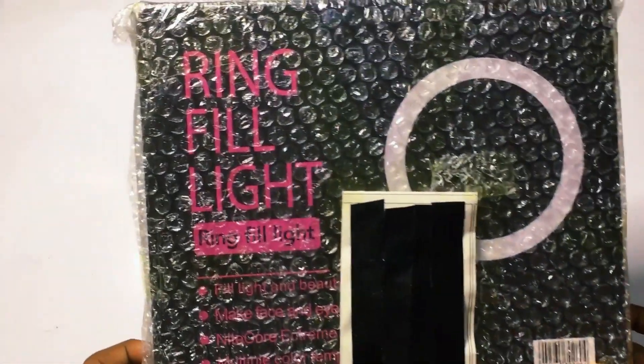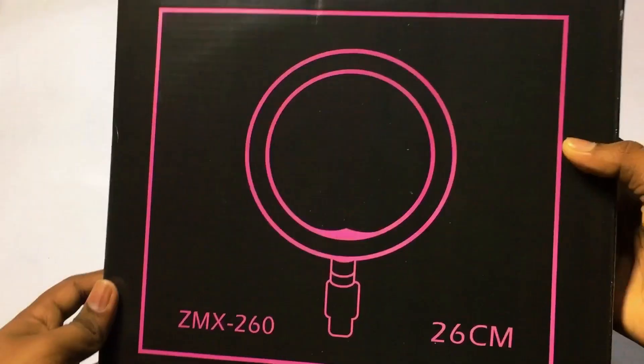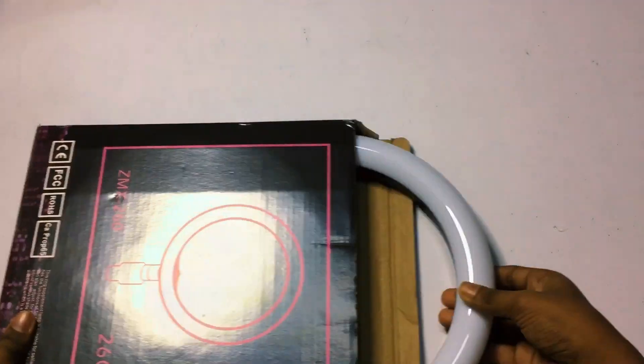When we get the bubble wrap, we will open the box. This ring light is 20 cm. The box is now open.